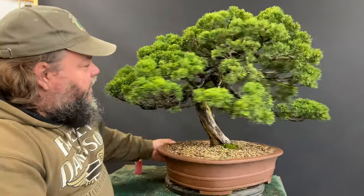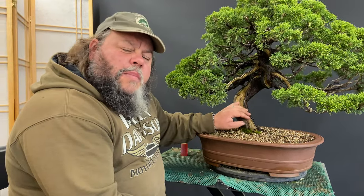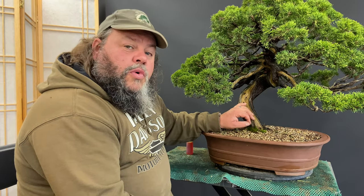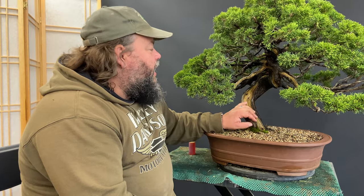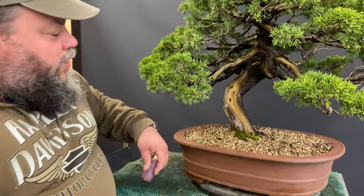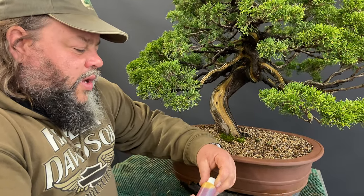Normally with this sort of deadwood, over time it will naturally fade and it might get a bit of green algae on it. So to preserve it and to make it look more dramatic, one of the techniques used in bonsai is to paint it with lime sulfur.